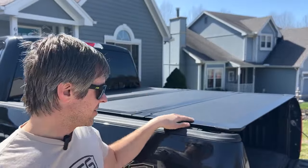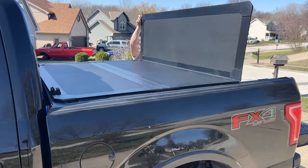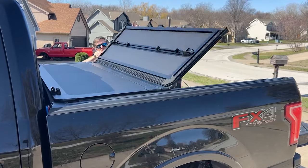It looks pretty good. I'm going to have to adjust some of the clips, but I think it's lined up here. So I'm going to flip this back up to the cab, get the alignment pins in, and clamp it down at the front.